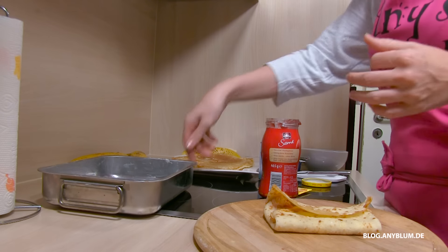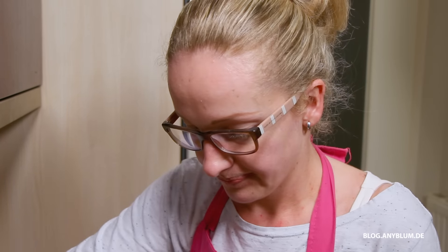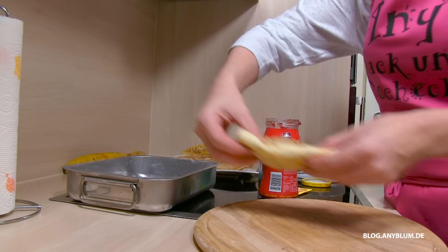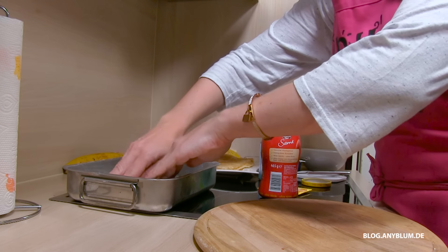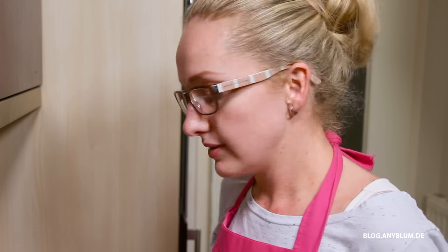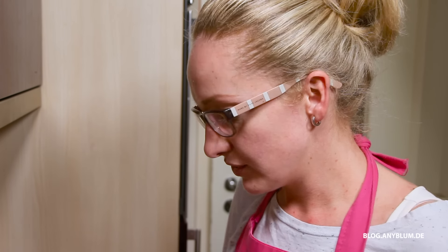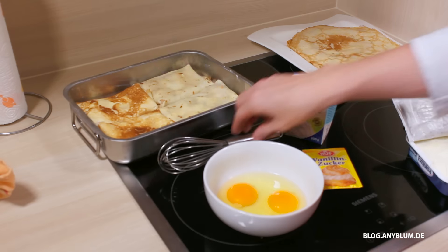Ein Blech solltet ihr auch haben. Das habe ich mir schon eingefettet. Und natürlich den Ofen vorheizen auf 200 Grad Ober- und Unterhitze bitte. Das machen wir jetzt mit all euren Palatschinken, die ihr habt. Also wenn ihr 300 Stück habt, dann braucht ihr viel Banane, viel Frischkäse und viel Marmelade.